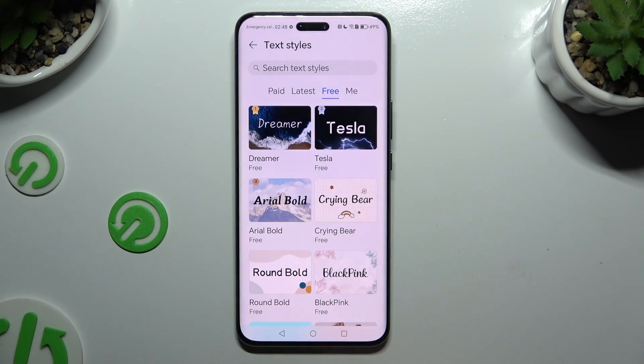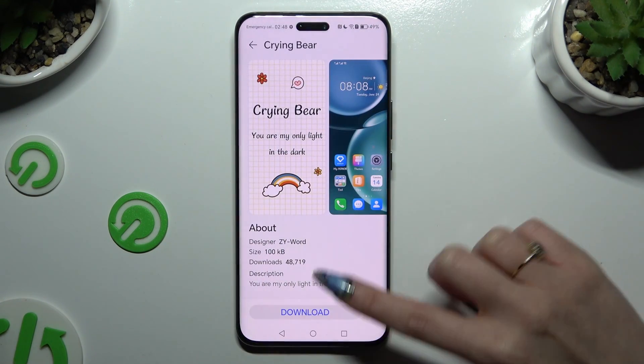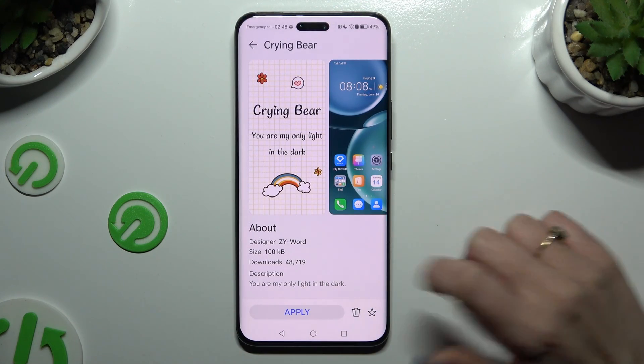After selecting a perfect style, click on it, select Download, and hit Apply.